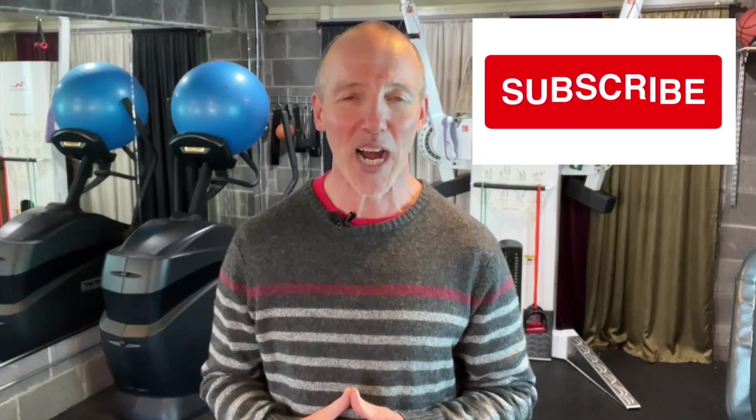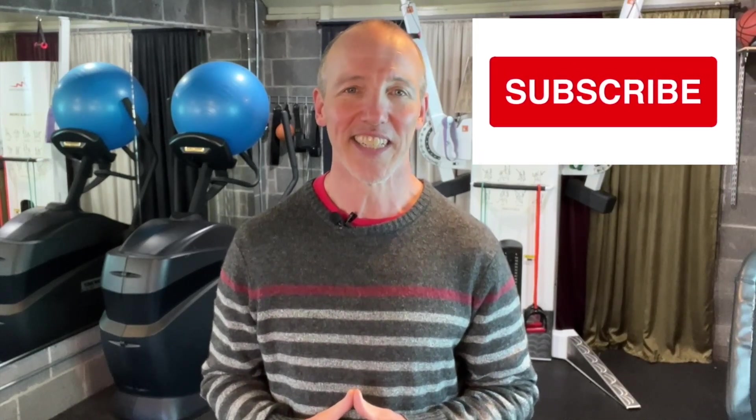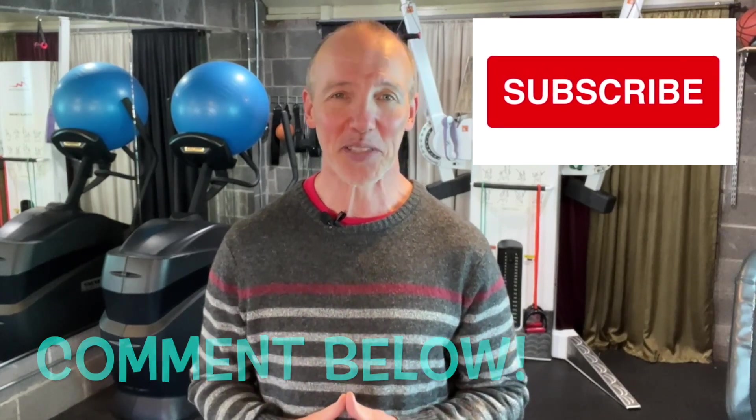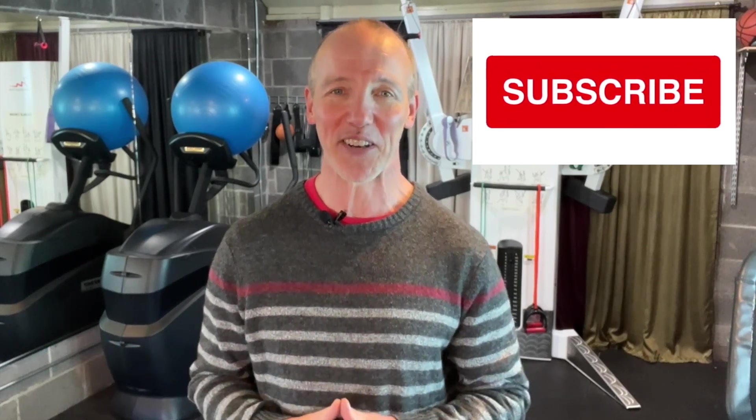I would strongly encourage you to begin with the first video of this series and progress through each one to build your awareness and skills. That way you won't miss key information. Please subscribe and comment below if you'd like to catch new videos I'm making. I love to read people's comments, especially if they're encouraging. Okay, let's get started.